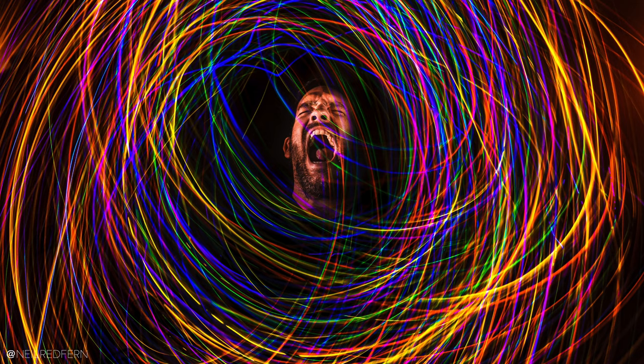Hi, I'm Neil and welcome to another video. In today's video I'm going to show you how I took this photograph using one camera on a tripod, two speed lights with some MagMod modifiers on and something else.